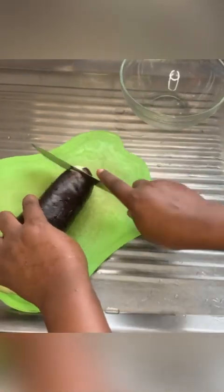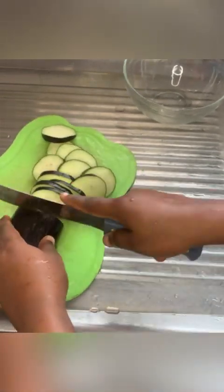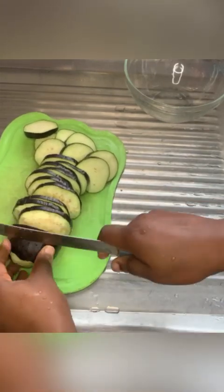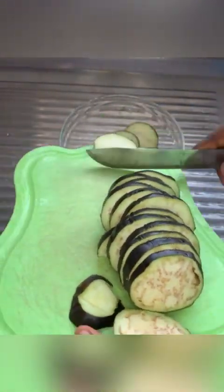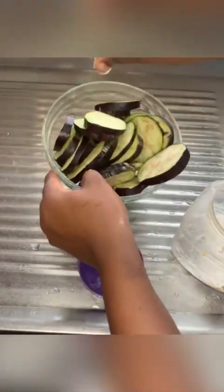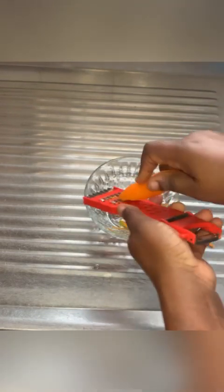This is African eggplant. I'm just going to dice that into smaller sizes. When we're done dicing, put it in a very big bowl. I'm going to add just a little salt.